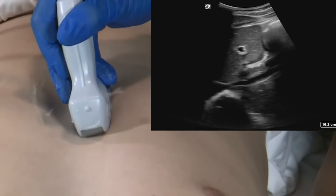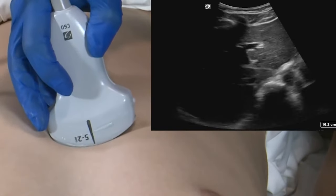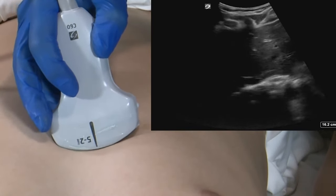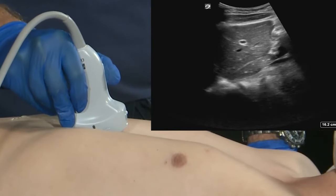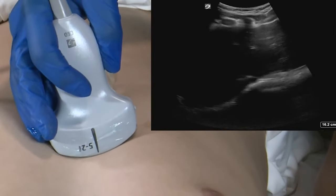However, if we rotate the transducer towards the patient's right, we are in the short axis or a transverse orientation of the body. These two orientations generally describe our probe placement: a sagittal orientation or a transverse orientation.